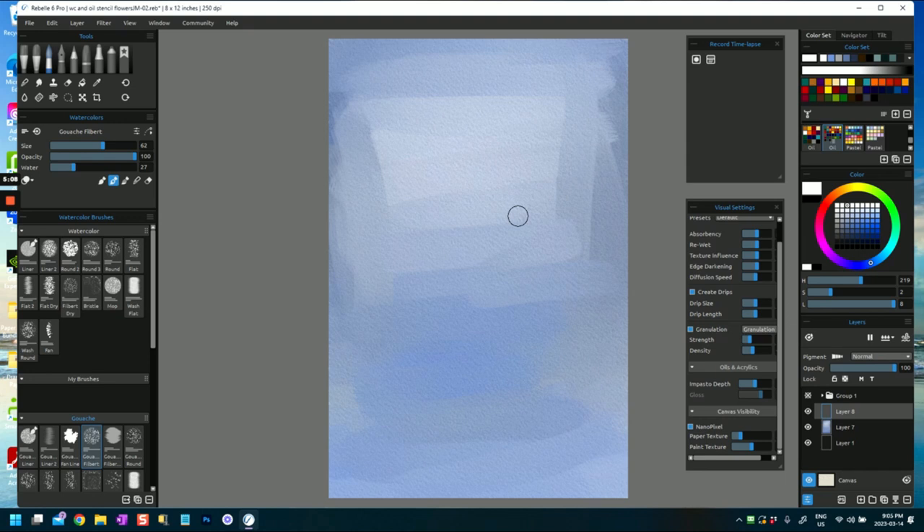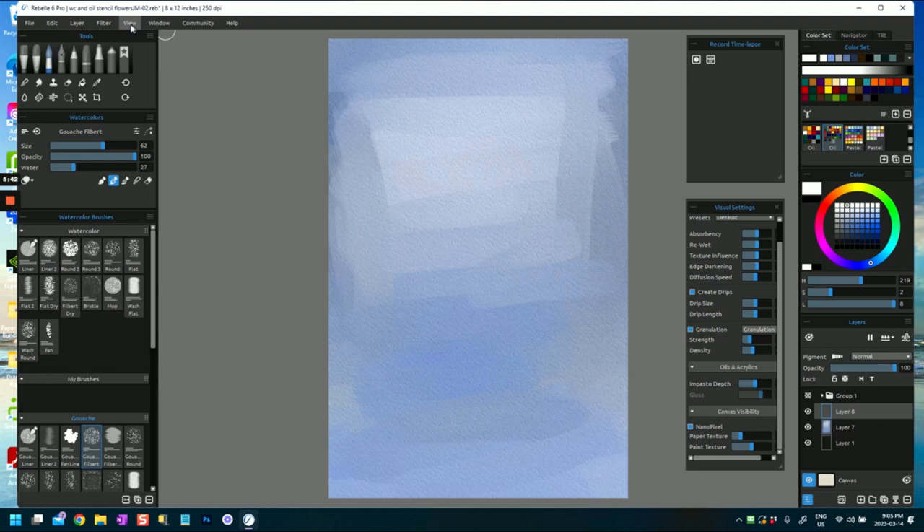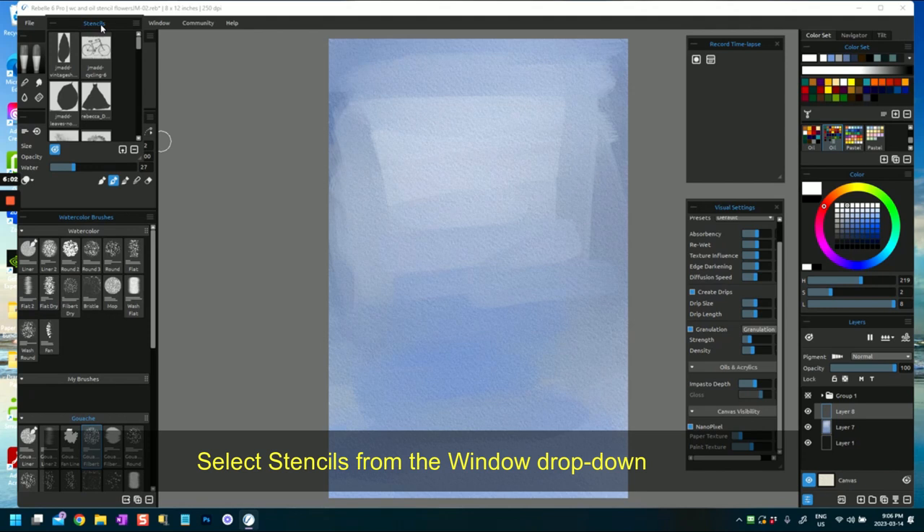Before I go to my next layer, I'm going to go to my watercolor brushes where I've got all my watercolor brushes. Now — stencils. Let me go back and show you that. They're under Window, and under Window you can see I've got tools showing — the palettes that are showing. Under Layers there's Stencils, which you can also press F10 to bring up the stencils window.